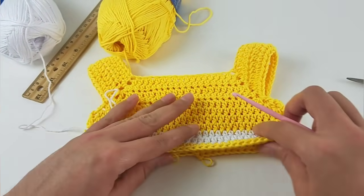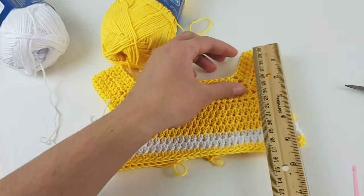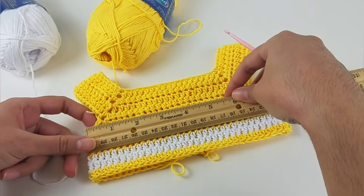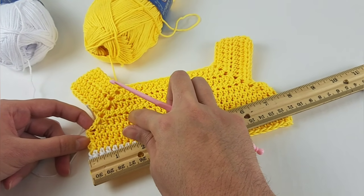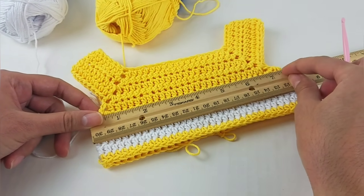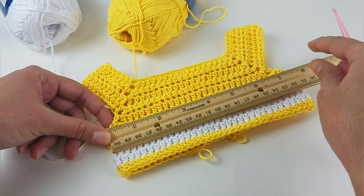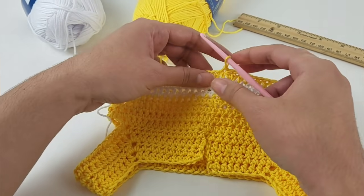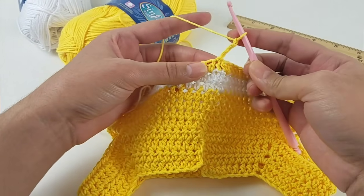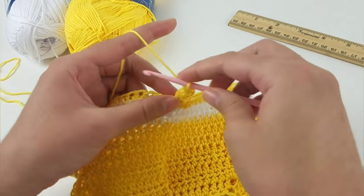Chain one, one half double crochet on the next stitch, then one half double crochet all the way around: 1, 2, 3, 4… On the last one, make two to get 64 half double crochet. Slip stitch on top of first half double crochet. The shirt section measures about 5.5 inches. You should measure on round number six — about 7.5 inches — because this stretches a little bit.